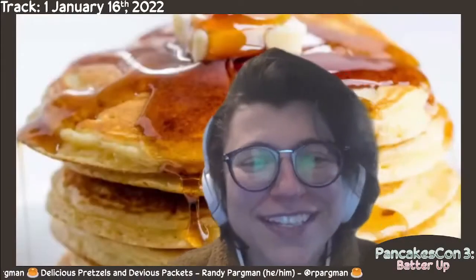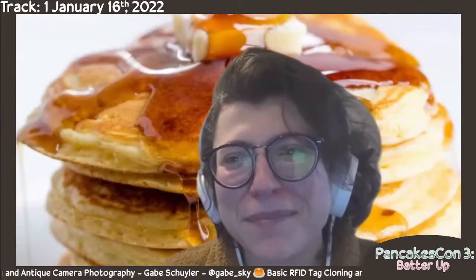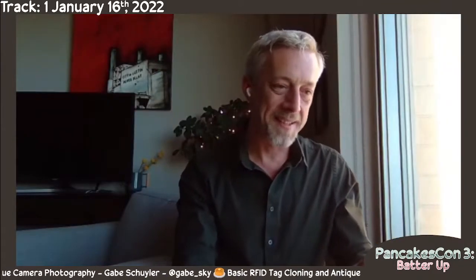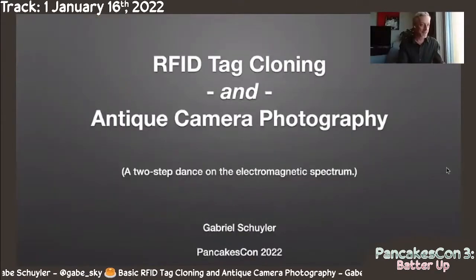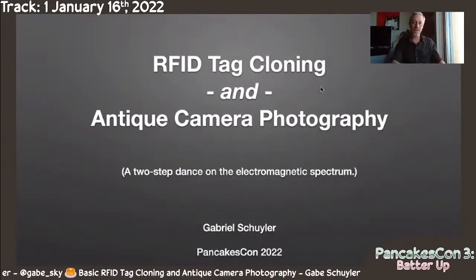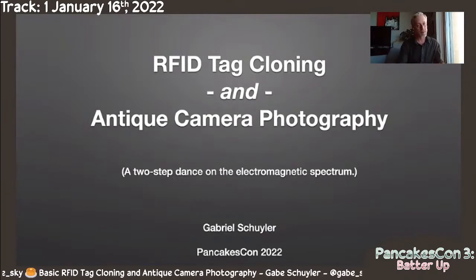We have basic RFID tag cloning and antique camera photography with Gabe Schuyler. Hi Gabe, how's it going? Good, how are you? My talk is about RFID tag cloning and antique camera photography.